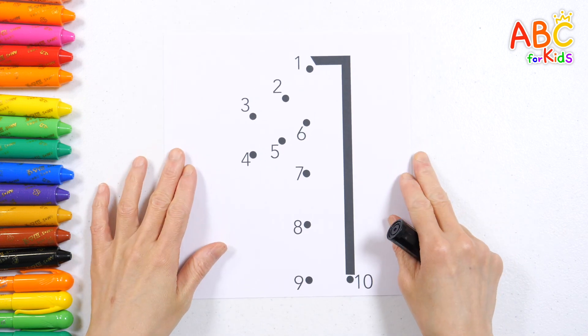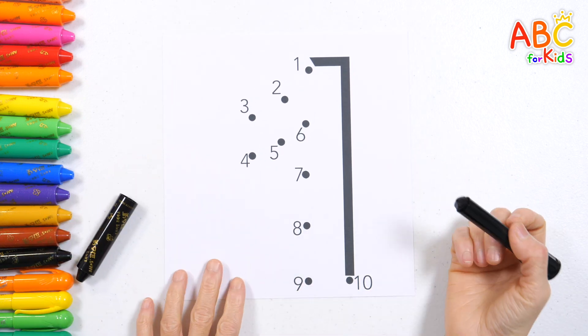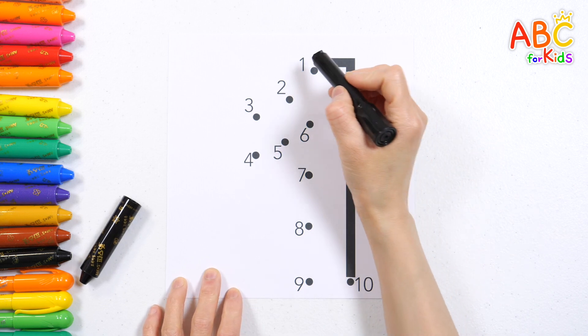Clap your hands, stomp your feet. Let's connect the dots from 1 to 10 in order. One.